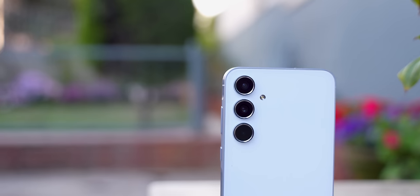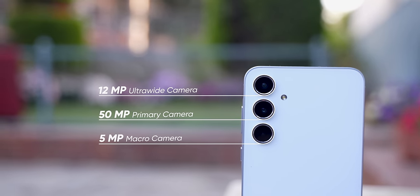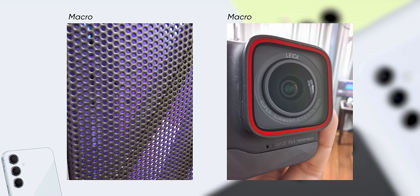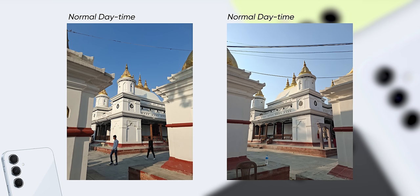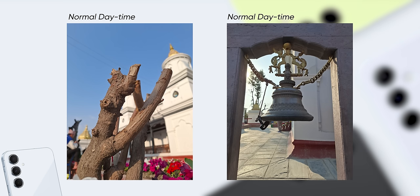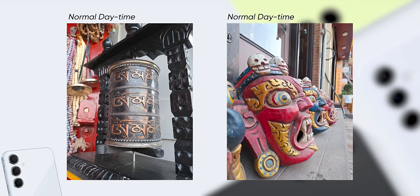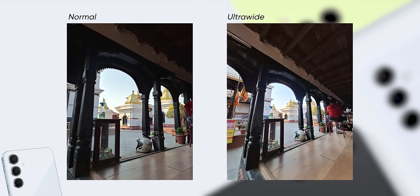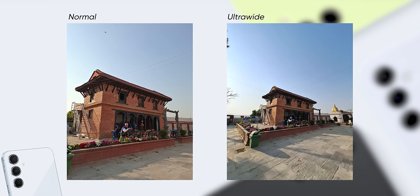For cameras, the A55 has a triple camera setup. The primary sensor is a 50MP camera, paired with a 12MP ultra-wide angle lens and a 5MP macro lens. The primary camera delivers very good performance — colors are punchy with good contrast, and I have been very happy with the results. The 12MP ultra-wide also performs well for this price range in terms of detail. The primary camera has some color shifts, but the photos are nice enough overall.